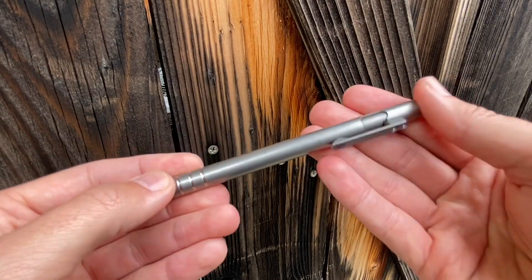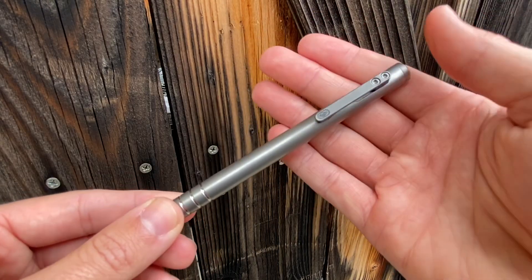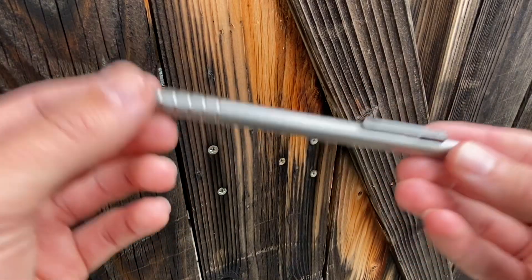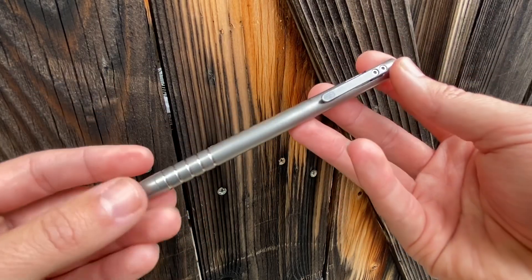A lot of people do that with certain types of gear and then it sends them down a rabbit hole. They think they're just going to get one knife and it's going to be their great knife forever, or one great flashlight, and they end up with a collection. A ton of people certainly do that with pens, but I've been so happy with this one that it has actually genuinely been my only nice pen.